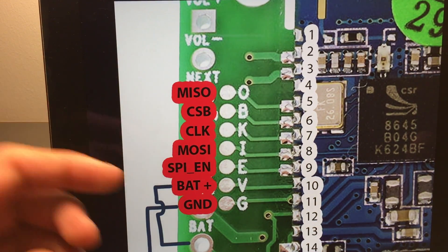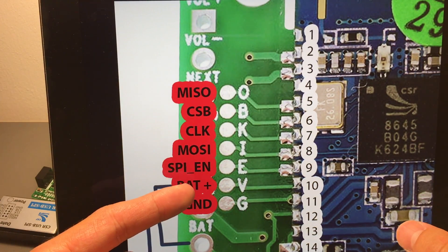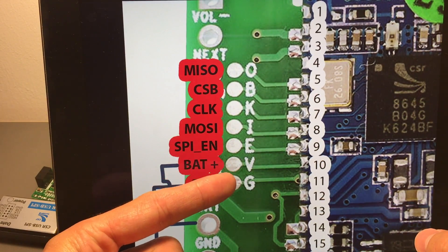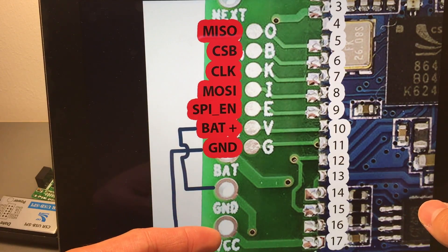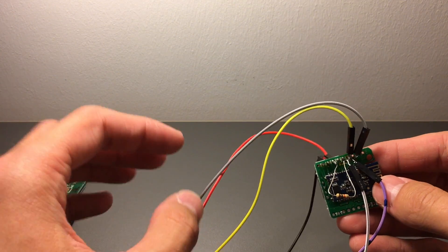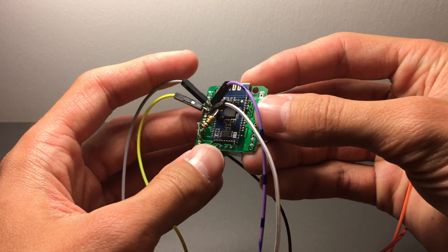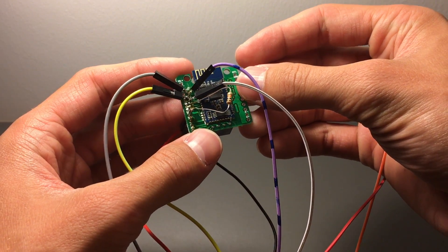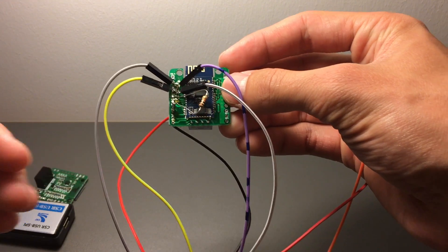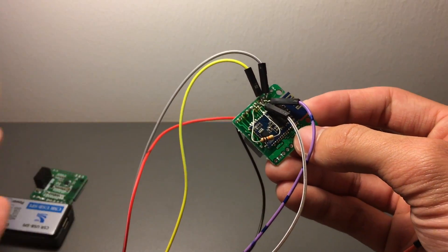We will be using MISO, CSB, clock, and MOSI for the SPI - these are the four pins that do the communication. SPI enable connects to plus via a 10k resistor, between SPI and the plus connection. For VCC and ground we don't actually have to solder onto the super tiny pads - we can use the battery and ground points. I buzzed them out and they do come out there. Start soldering from one side, go to the other, then fan out. The 10k resistor just hangs in there.